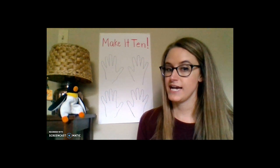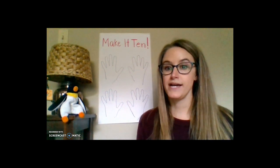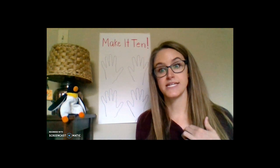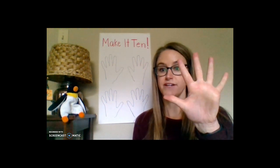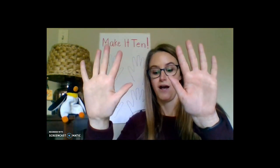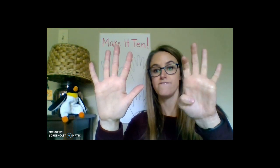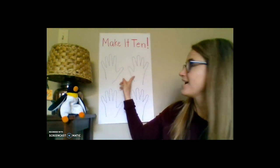I'm going to explain the game first. When we're playing, partner one puts forward however many fingers they want under 10, and then the second partner has to figure out how many more fingers would be needed to make 10. For example, if I put up five — one, two, three, four, five — the other partner counts up the remaining fingers: six, seven, eight, nine, ten. We made a 10!